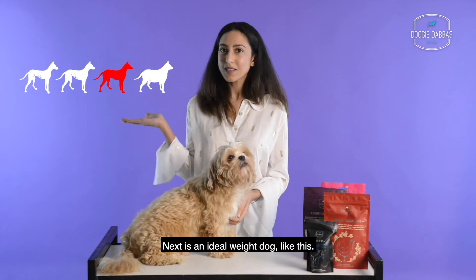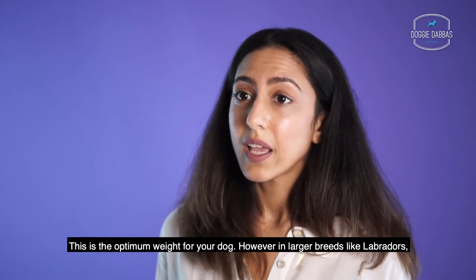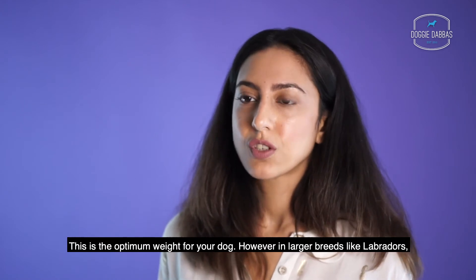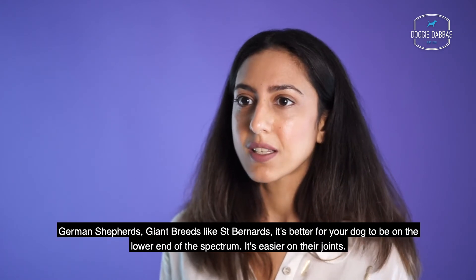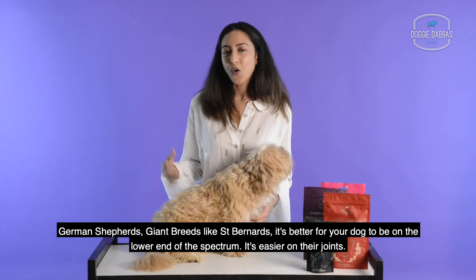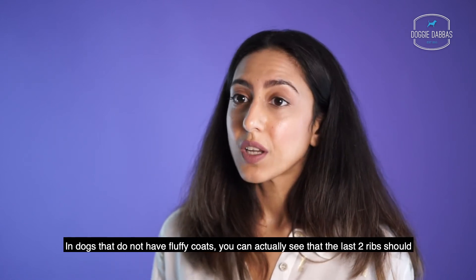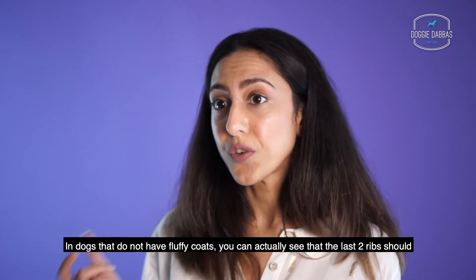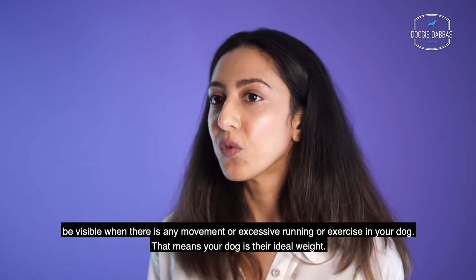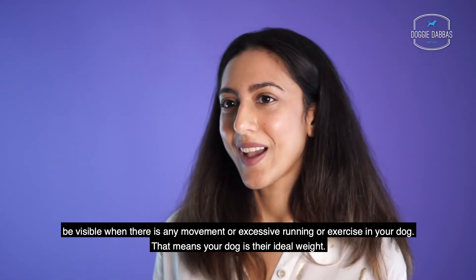Next is an ideal weight dog, like this. This is the optimum weight for your dog. However, in larger breeds like Labradors, German Shepherds, and giant breeds like Saint Bernards, it's better for your dog to be on the lower end of the spectrum — it's easier on their joints. In dogs that do not have fluffy coats, you can actually see that the last two ribs should be visible when there's any movement, excessive running, or exercise. That means your dog is at their ideal weight.